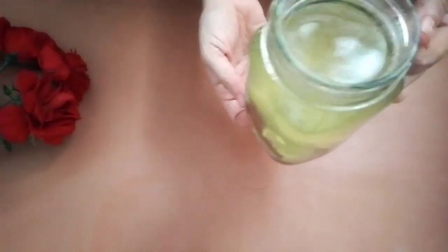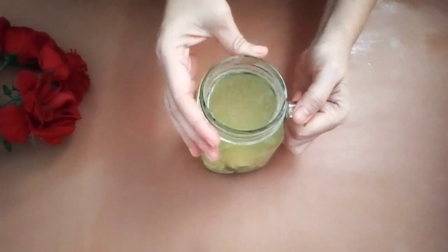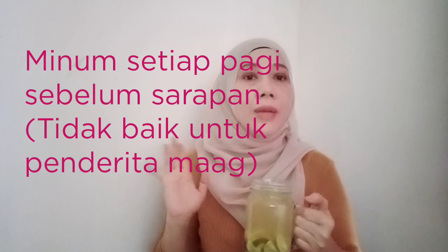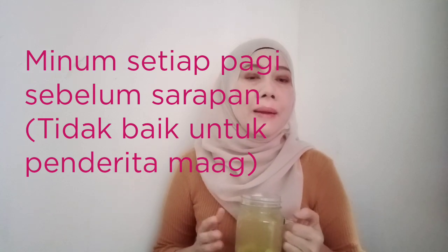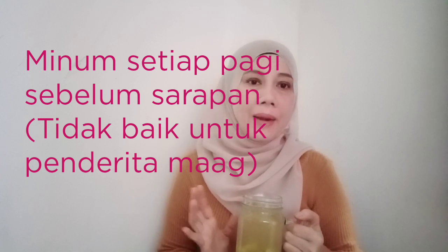Jadi minumlah air ini setiap pagi sebelum sarapan, setiap hari untuk menghilangkan perut buncit dan merampingkan pinggang, serta menurunkan berat badan. Minumlah air ini setiap pagi sebelum sarapan untuk menghilangkan lemak dalam perut, menurunkan berat badan dan juga untuk merampingkan pinggang.